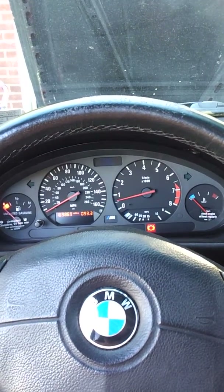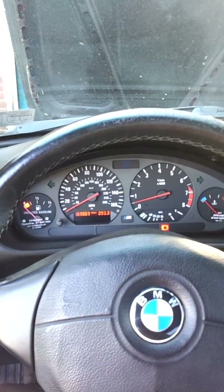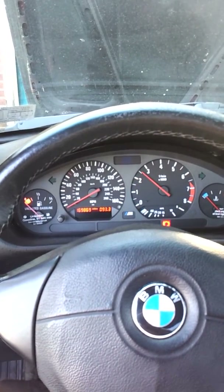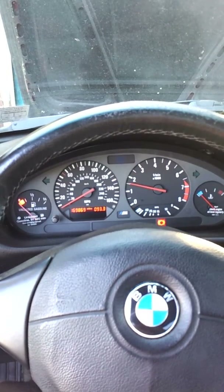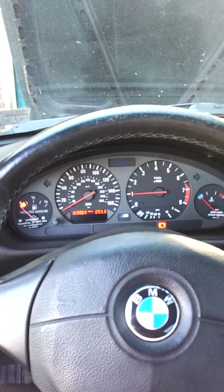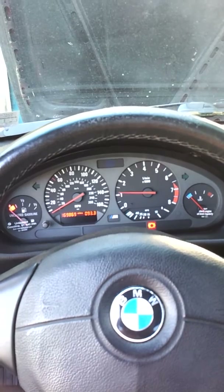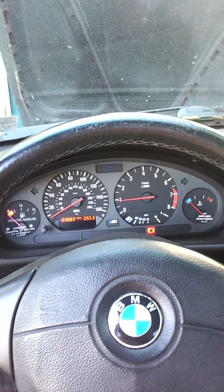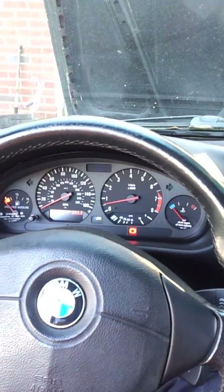Once it warms up it will go into about 900 to 1000 RPM. Might have to help it warm up — it should warm up here in a second.